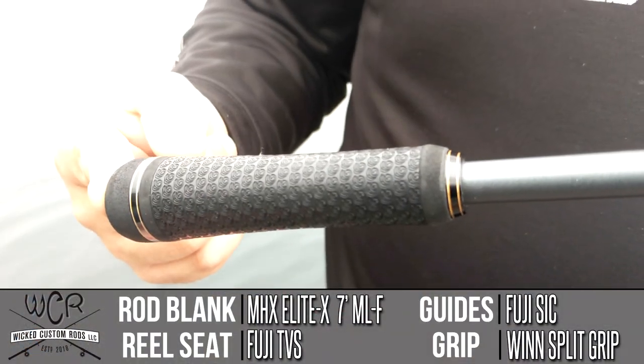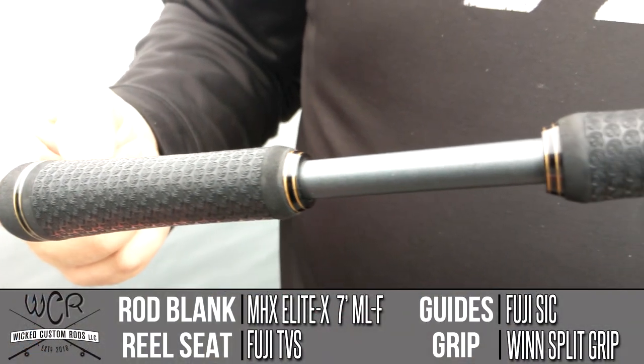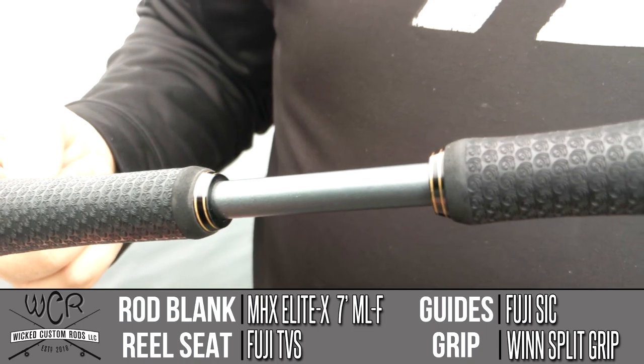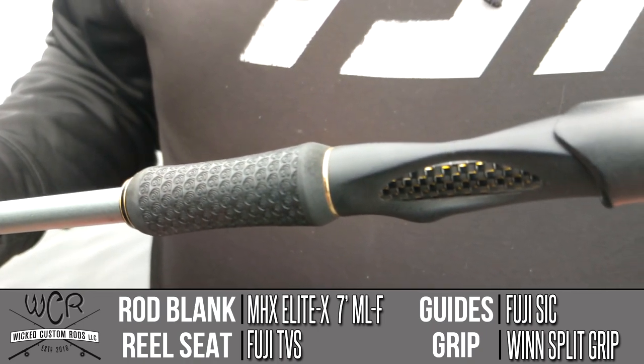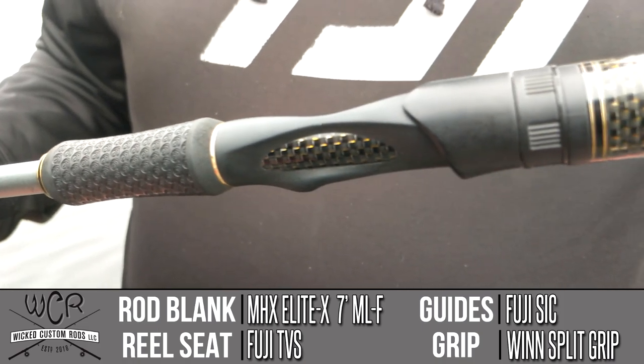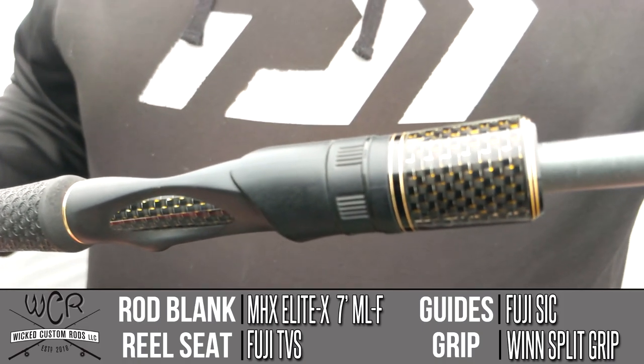When I did get around to using it the last day, when things had calmed way down, I was able to just throw a half ounce weight and we were okay with that. It was everything I wanted in a drop shot rod for me personally. That rod is a black and gold color, seven foot medium light fast action, also built out of the MHX Elite X blank, with Fuji TVS reel seat, split wind grips, and Fuji SIC guides.